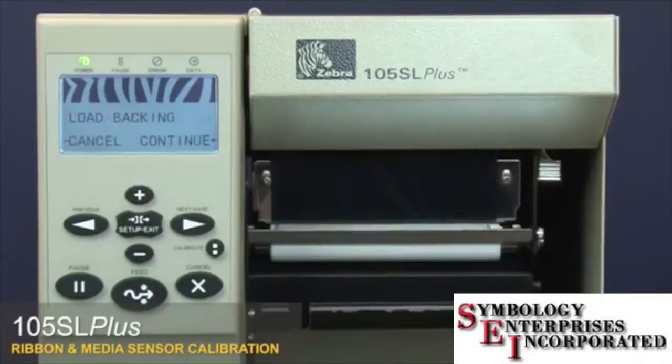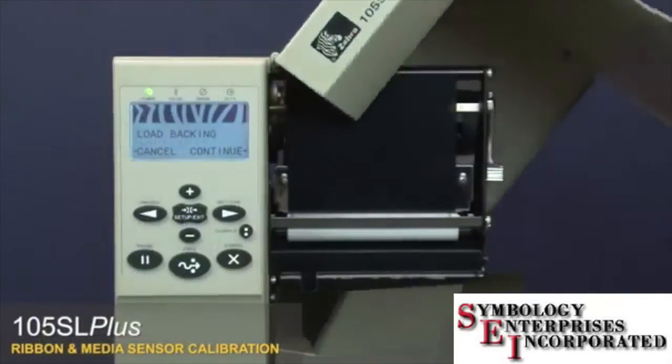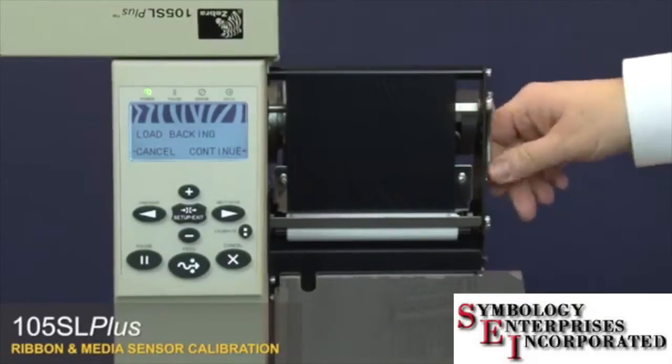The control panel shows 'Load Backing.' Open the media door, then open the printhead.